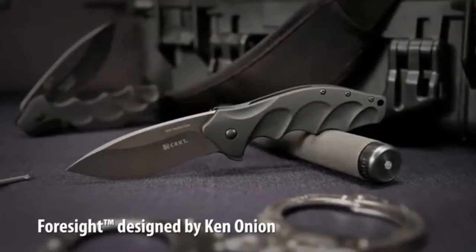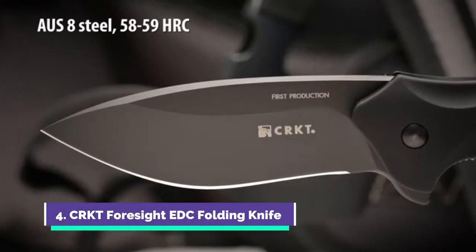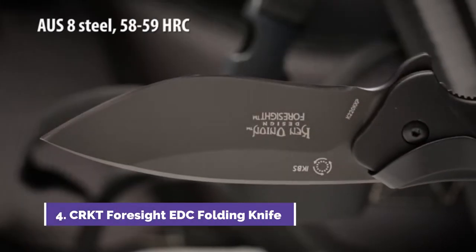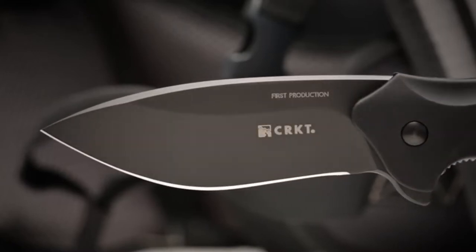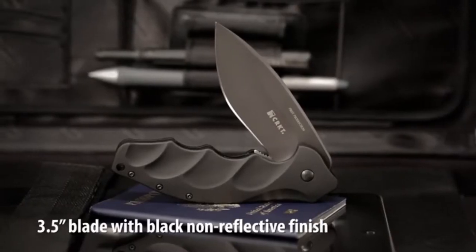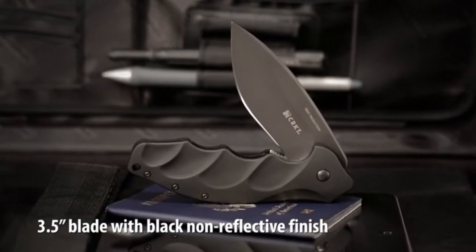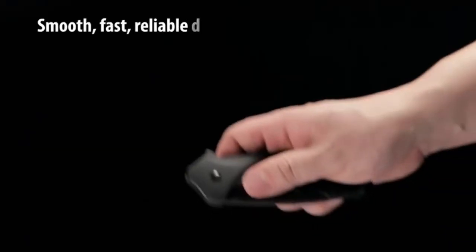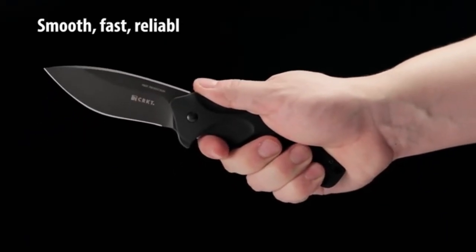The Foresight is a heavy duty tactical knife designed by Ken Onion. A deep bellied recurve blade features AUS8 steel and is designed to take on any task you may encounter in the field or on duty. The knife features a 3.5 inch modified drop point style blade and a non-reflective black titanium nitride finish. The IKBS ball bearing pivot system with a side flipper makes deploying the blade smooth and fast.